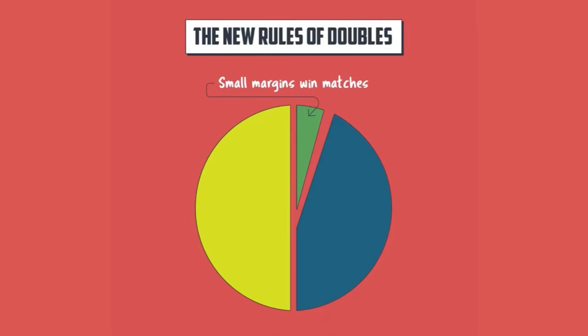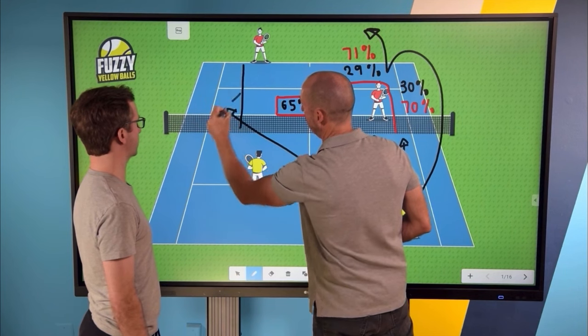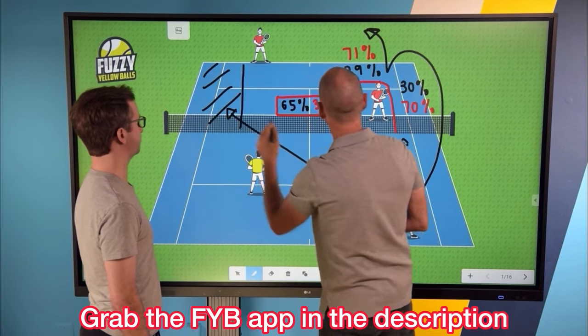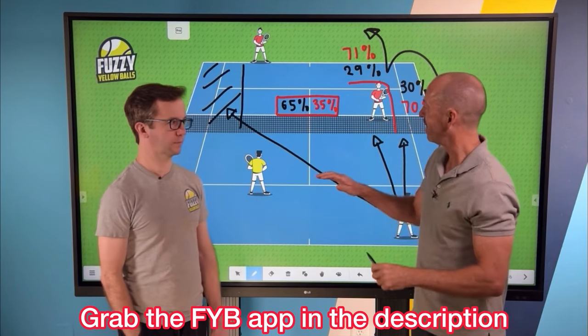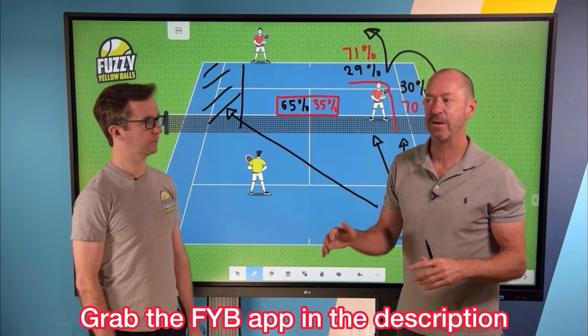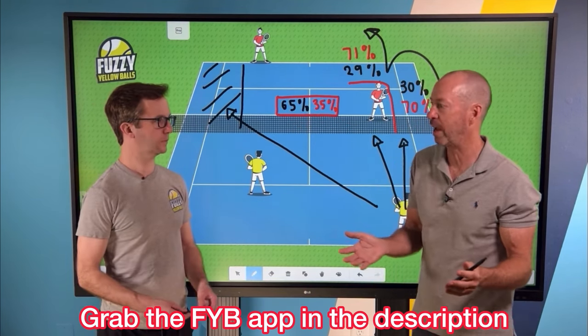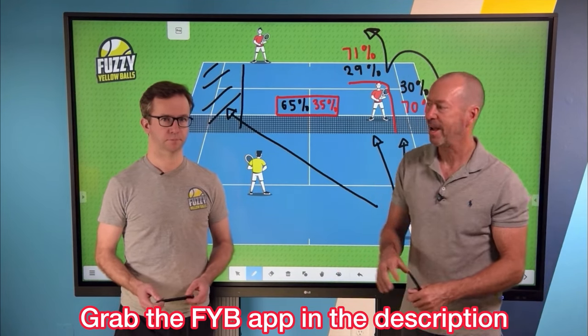If you're looking for even more ways to win more doubles matches, check out the New Rules of Doubles by Fuzzy Yellow Balls. Will Hamilton teams up with Craig O'Shaughnessy, the leading stats guy in the world for what's working on the pro tours and what's not, and he's sharing this information with you, the recreational player. To check out the New Rules of Doubles, grab the Fuzzy Yellow Balls app in the description or wait till the end of the video when a link will pop up on the screen.